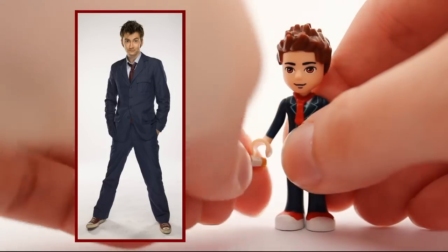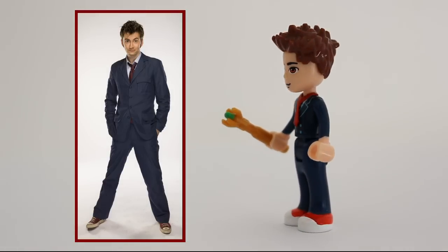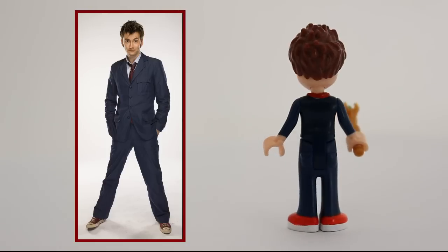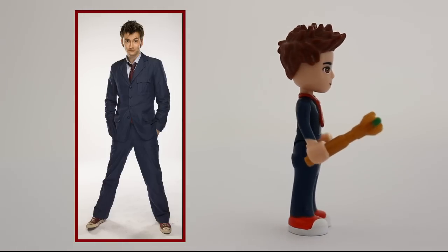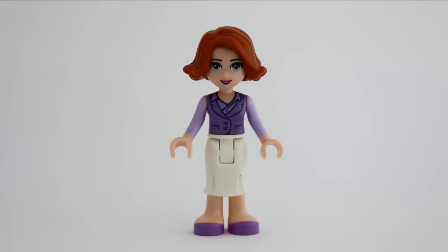Let's not forget the sonic screwdriver. I think this one turned out okay. I wish I had more minidoll facial expressions, but... and off they go.